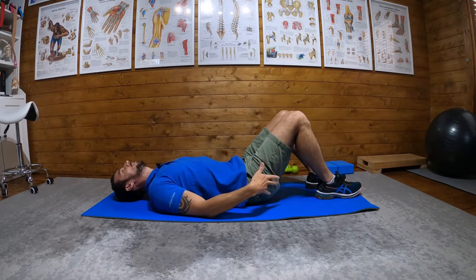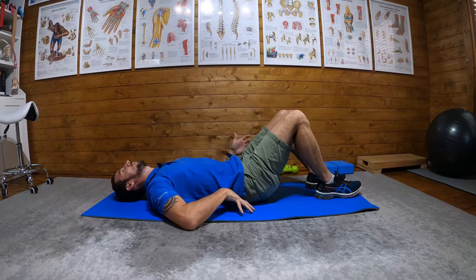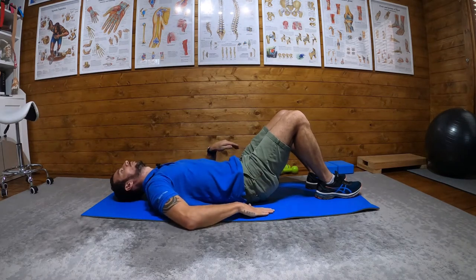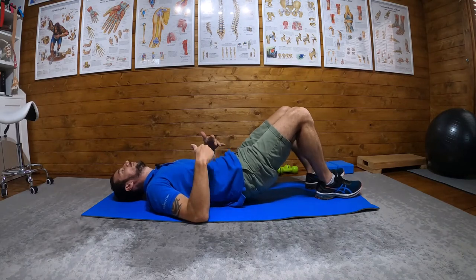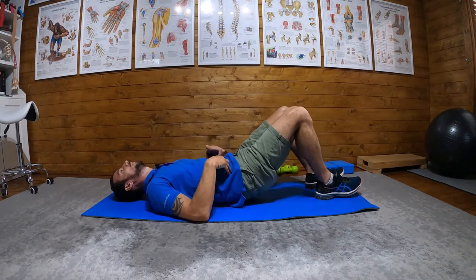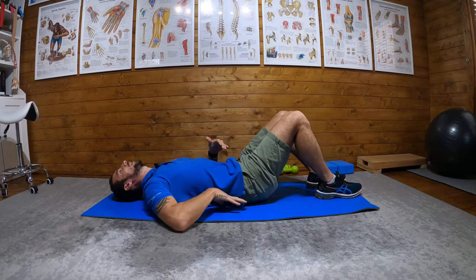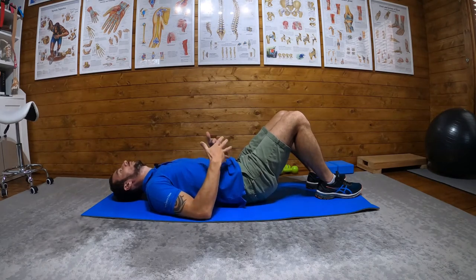Belly button down and up, squeeze your glutes tight, and then what I'm going to do is push my lumbar spine so it's resting flat on the floor. I'm not doing some kind of pelvic tilt or lift — I'm just literally belly button in and up, squeeze my glutes, and then just get my back flat against the floor.